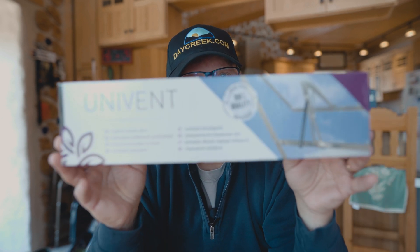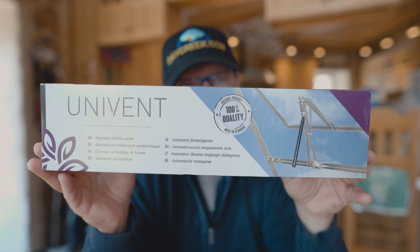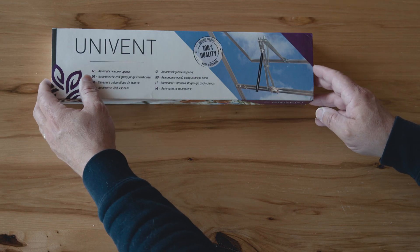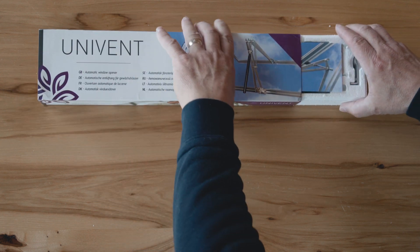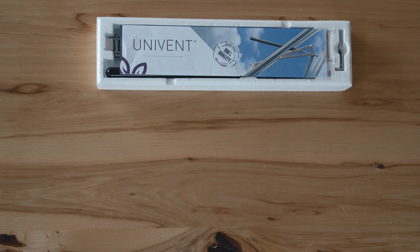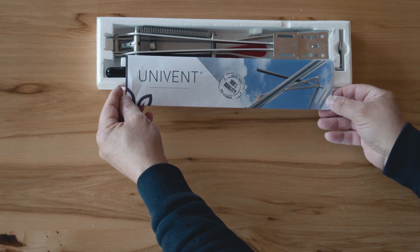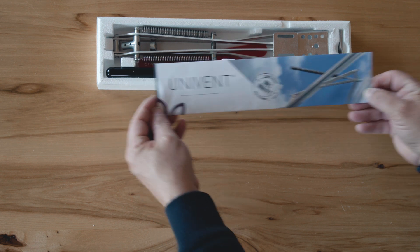Today I want to talk about the installation, how it went, and talk a bit about how it's been working so far. Here's our review of the Univent automatic window opener. Opening the box you'll find instructions, a bracket, and a series of hardware components. In our particular case, since we were doing this for a wood frame greenhouse, the only thing we use out of the hardware packet is a hairpin, and it's extremely easy and straightforward to put together.